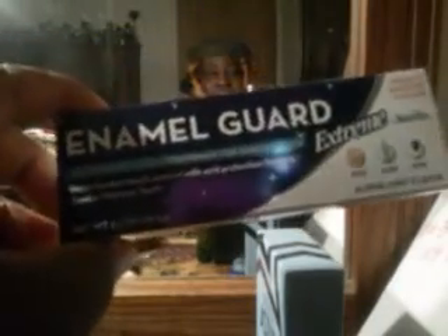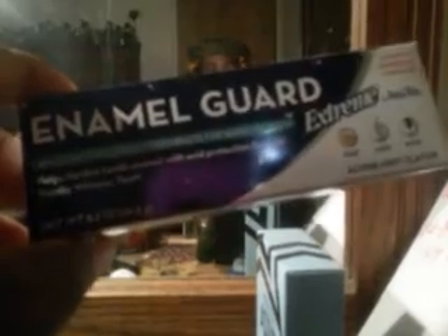Moving on, I picked up some enamel guard toothpaste. I'll try this out and see what it does. I'm a guy that loves to drink a lot of sodas, so I need something to protect my teeth a little better. I also grabbed one of these waterhole things — to wash the cars up a little bit and keep them clean.